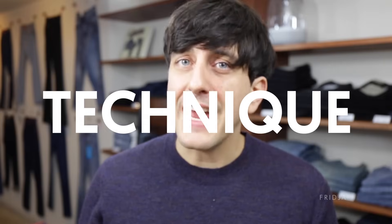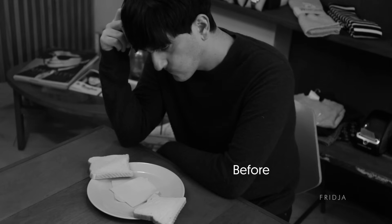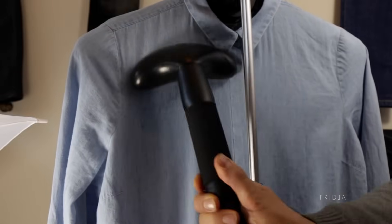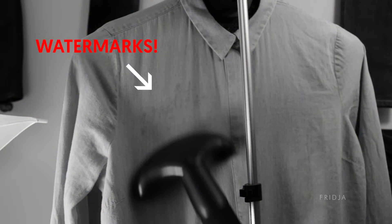Tip number 2: Technique. Just like driving a car or making a sandwich, using a clothes steamer takes a certain amount of practice. Our natural inclination is to use a steamer just like we use an iron, with a flat head pressed right up to the garment. But this doesn't work for a clothes steamer as there's nowhere for the steam to come out.